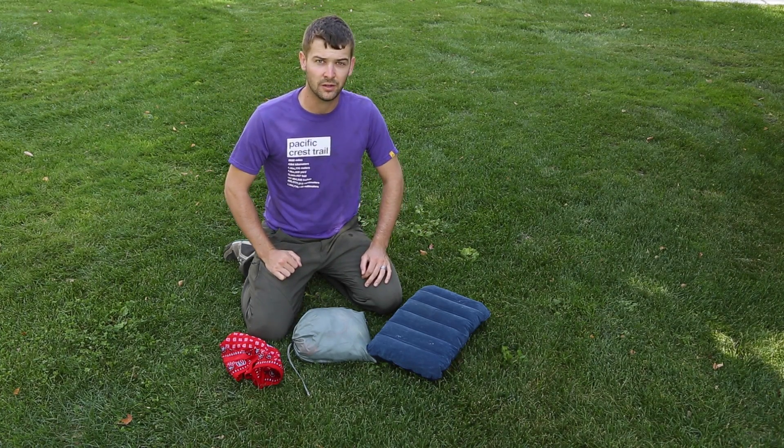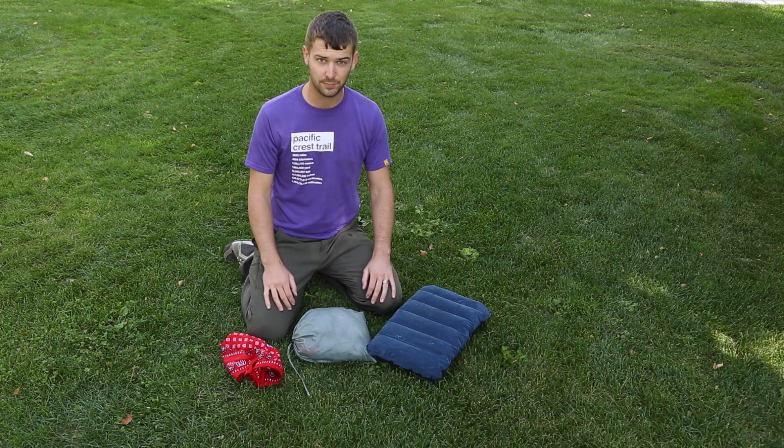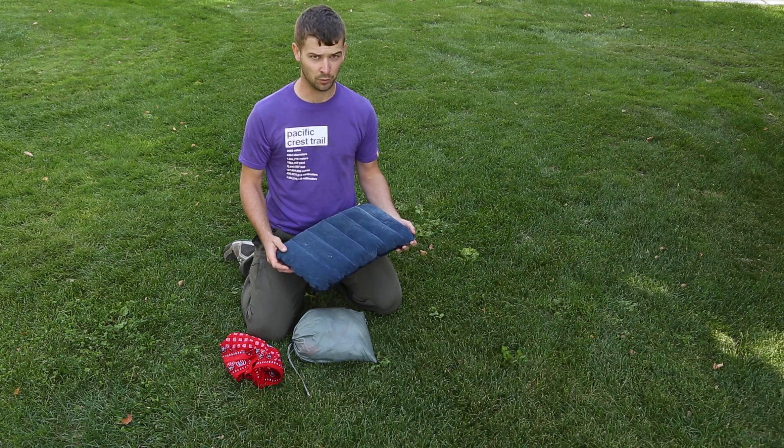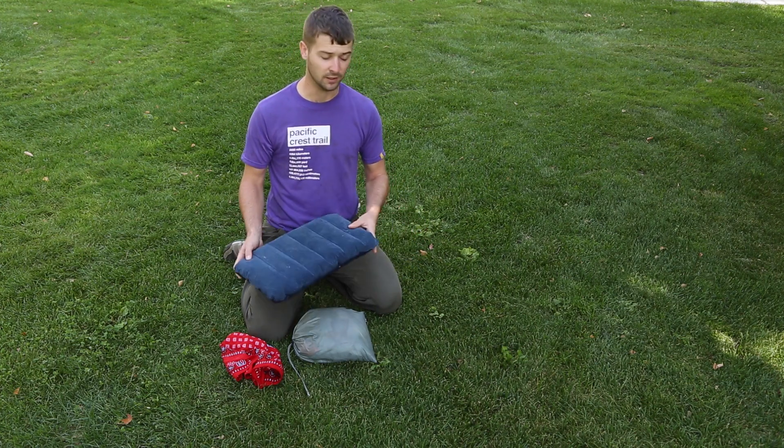Hi, this is Dante with ReadAboutGear.com and this is this week's tip of the week. The tip this week is pillows. Often people will take inflatable pillows or compressible pillows when they're going backpacking. You don't need it — it's extra weight.